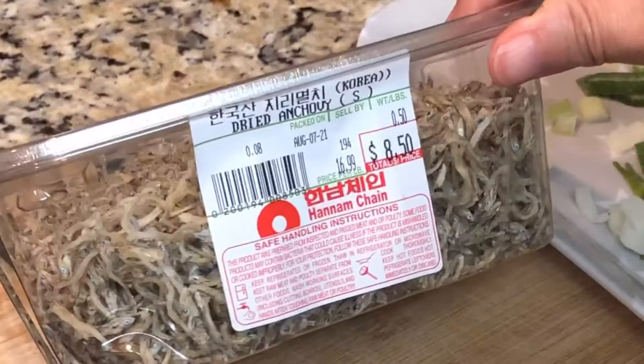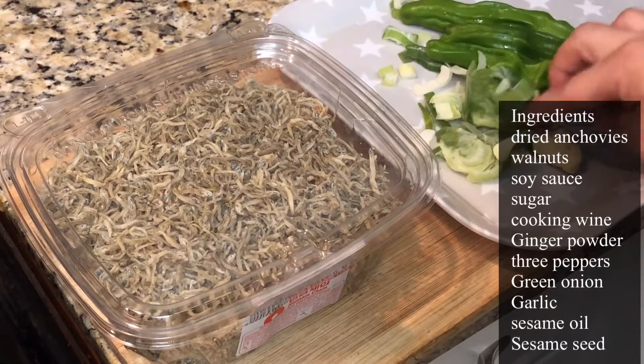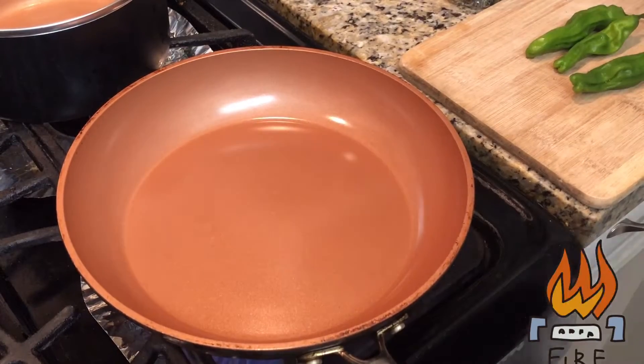This is dried anchovies I got from a Korean grocery store. This is a really small kind — you eat everything from head to tail. I also have three green peppers, green onion, and garlic on the side.